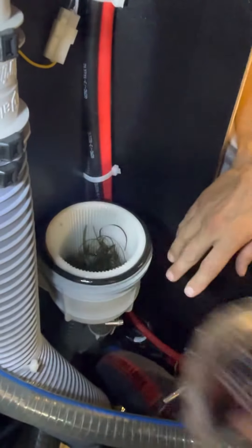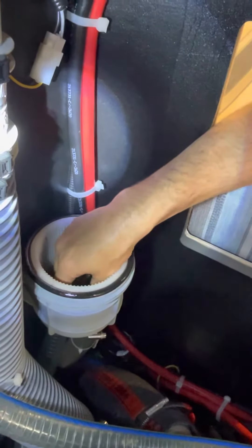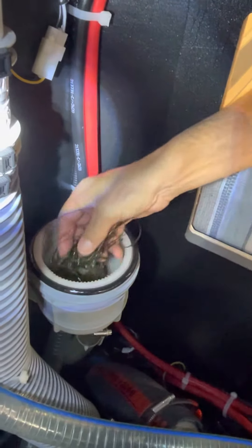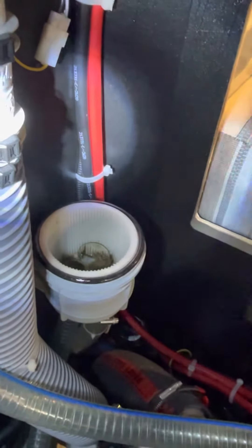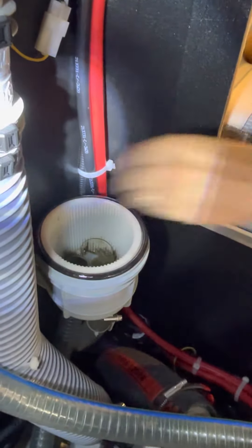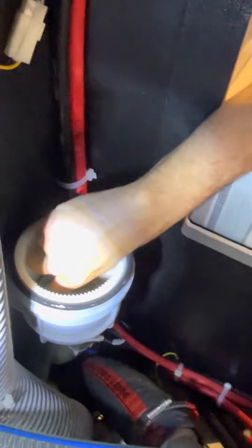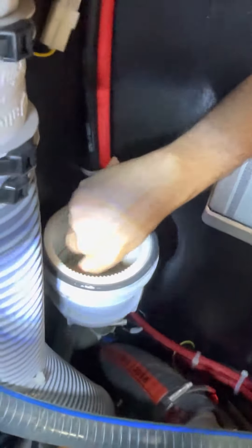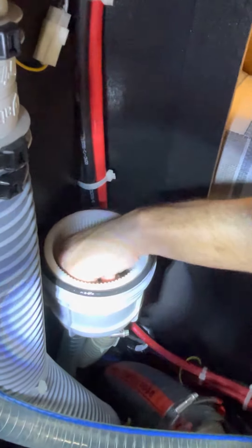I'm going to reach in here, set this down, and see if there's lots and lots of kelp or grass or whatever. I'm going to clean this, throw it away, make sure it's all clean, look around in there, and get anything out that was blocking the flow of water.